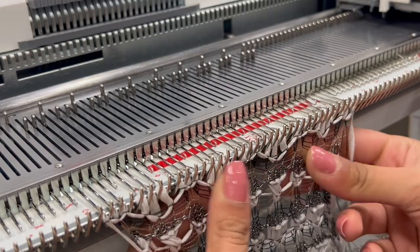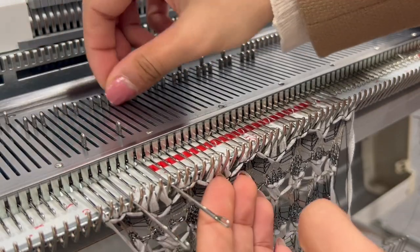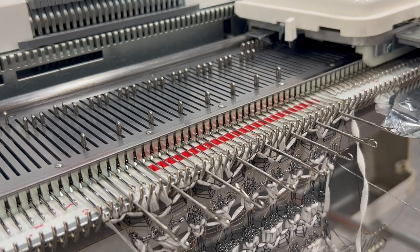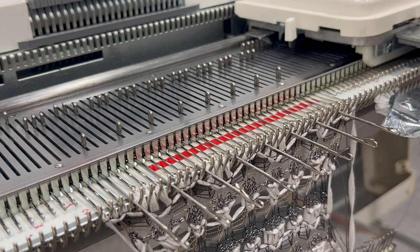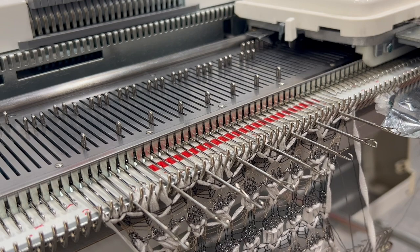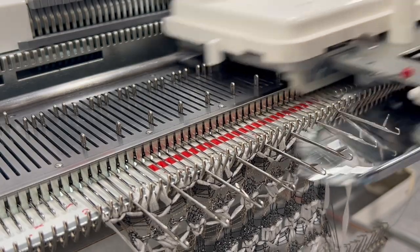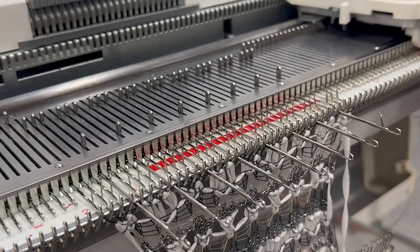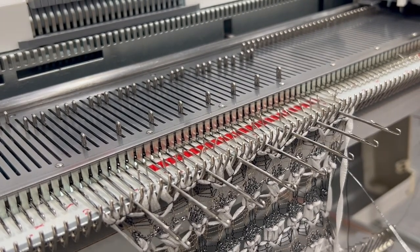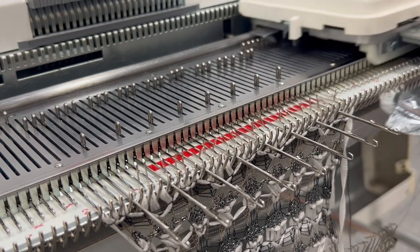Pull the stitches down so they lay nice and flat, then push the empty needles in the non-working position all the way forward onto hold position. Move your cams back to hold position. Take the metallic viscose again and knit four rows on hold. Next, use the Abigail — the wire-like viscose — and knit four rows on hold position.